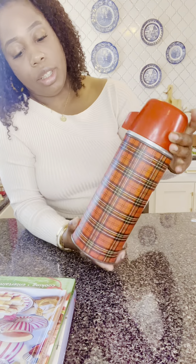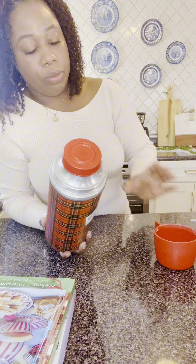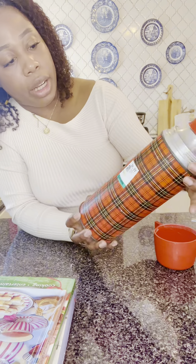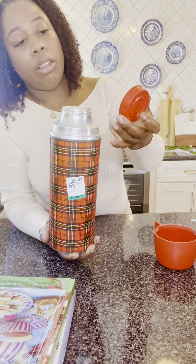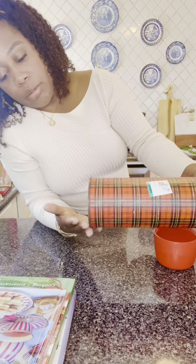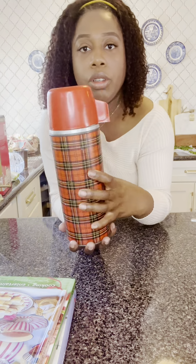Next item is this Aladdin vintage thermos. I actually have been looking for something like this and I was very surprised when I found it at the thrift store. It's definitely vintage. This is what it looks like — I haven't cleaned it up yet because I wanted to keep the sticker on there so you can see. It's in good condition — it just needs a good cleaning. I would probably soak this for a couple days in a little bit of dish soap and a tiny bit of bleach. It's from the company Aladdin, and this was $4.99.